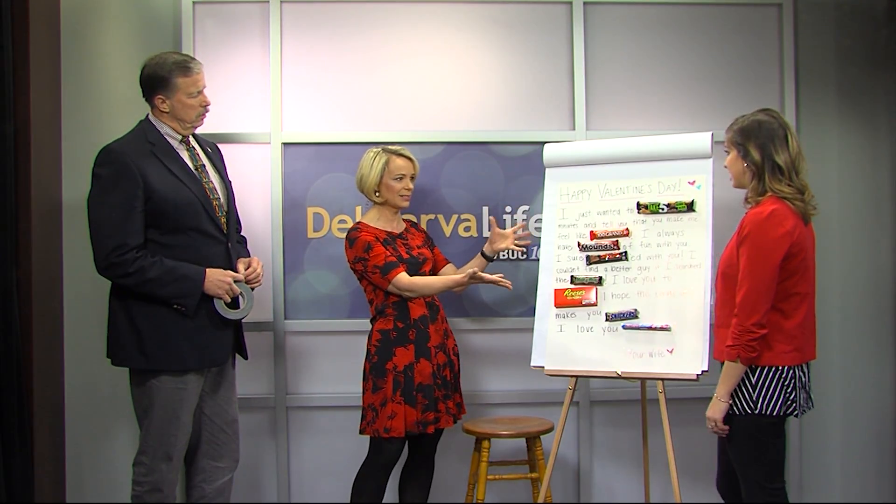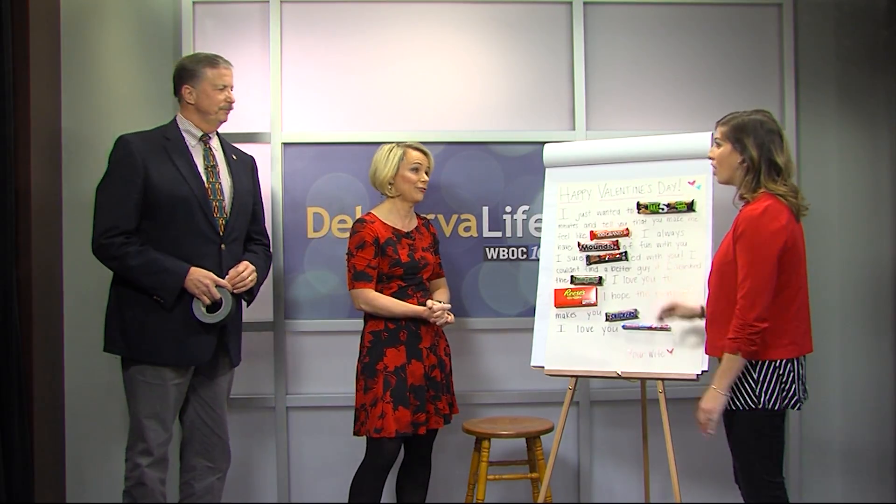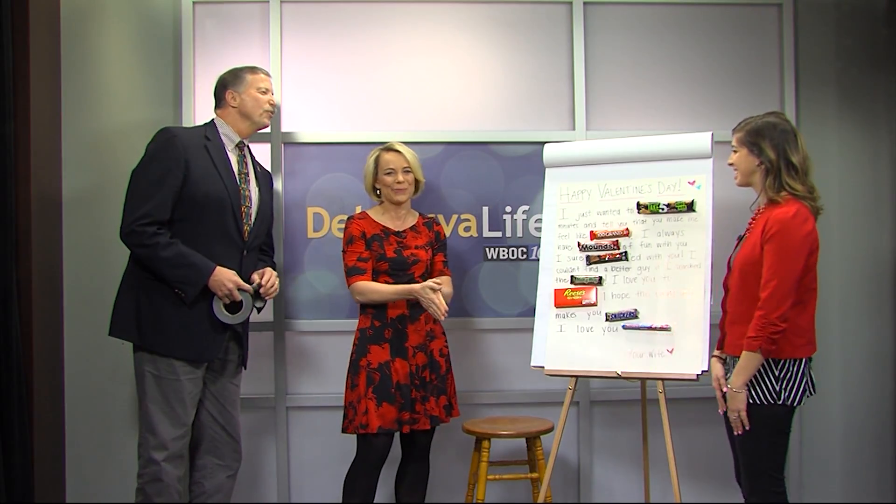That is so cool. Bill Mitch has had the best week ever. All you have to do is hang on to this and not eat the candy because Valentine's Day is still a week or two away. I have to hide it from myself. Lauren Hitch, thank you so much. And you stay with us — Dumb Marvel Life, we'll be right back.